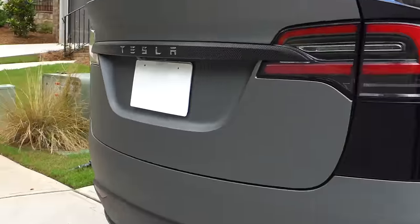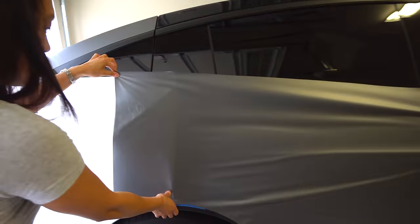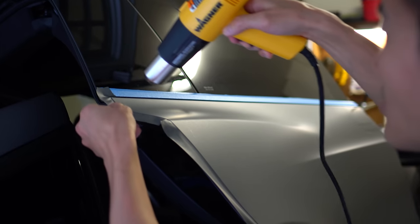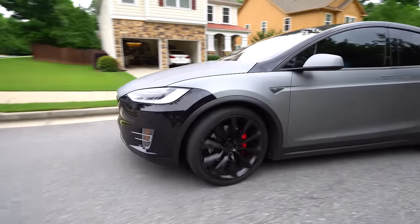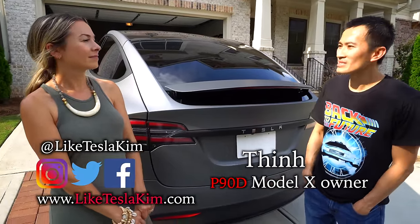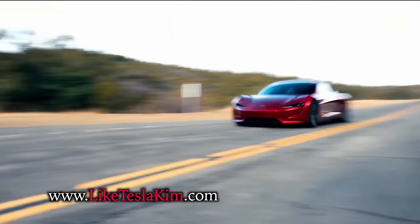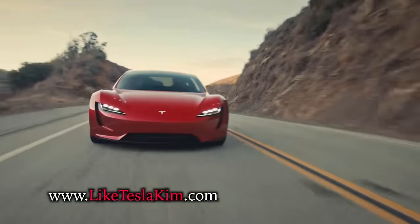He is in the process of applying a vinyl wrap to his Model X. He looked around on YouTube, found vinyl that was really cheap to buy, so he just tried it. He bought a couple pieces, wrapped them, and said, 'Oh, it looks factory.'